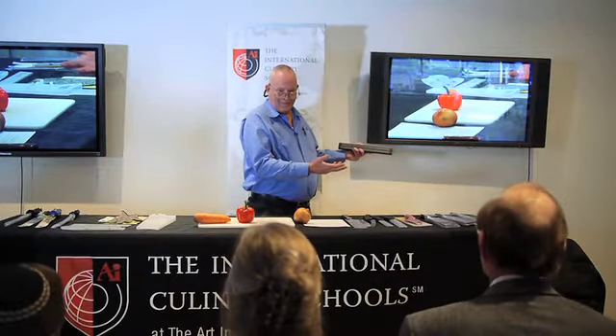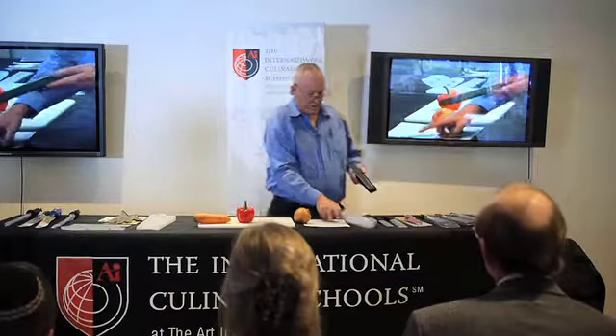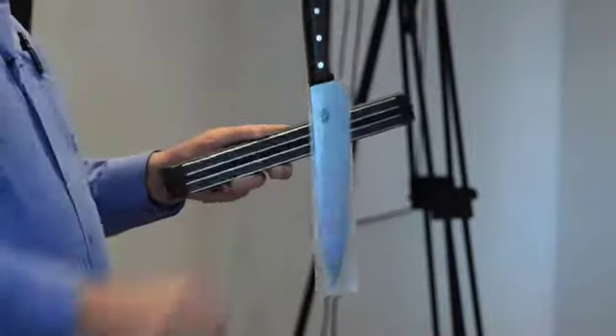Or the steamer. And what happens? Everything gets rusted and then they've got two rust marks across where the knife sits. Now which is better — handle down or handle up?